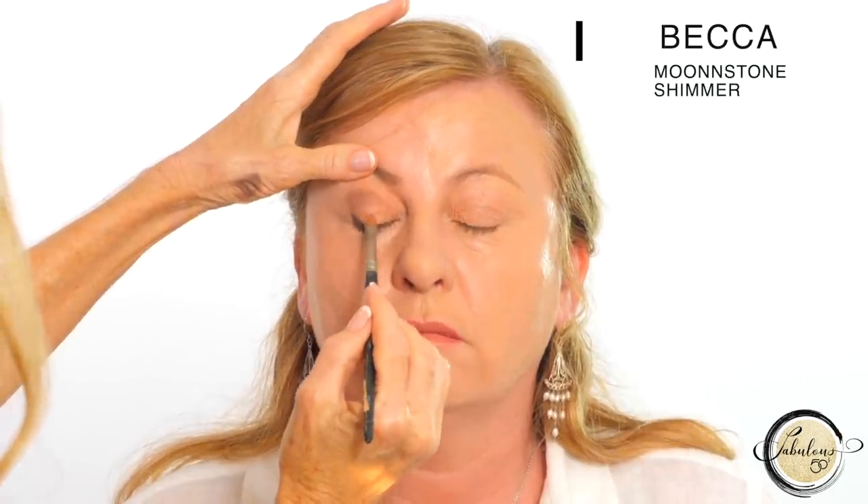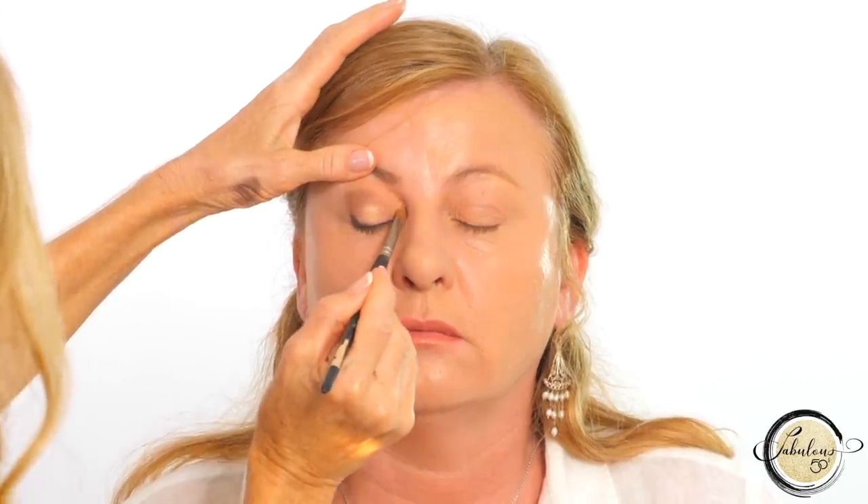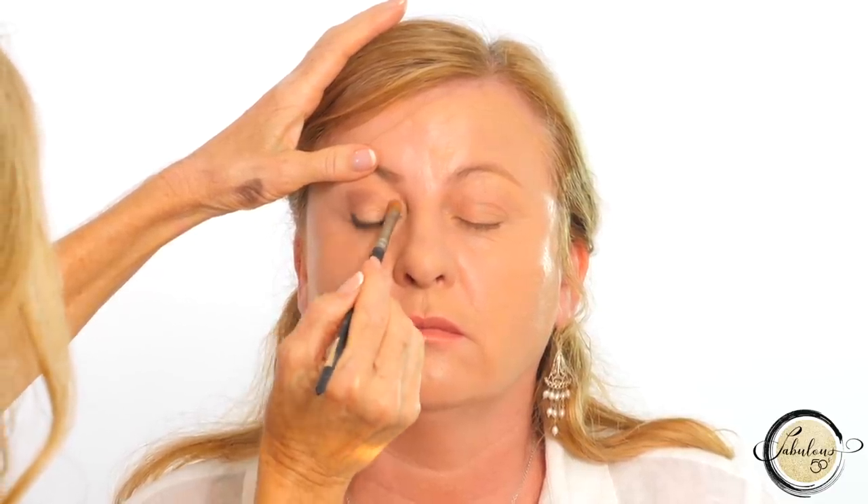One of the absolute biggest mistakes you can make with mature eye makeup is to use too much of it. To make Linda's eyes pop, I'm using the Becca Moonstone Shimmer — just put that at the centre of the eye and right in the corner. What we add light to, we make bigger, so we're bringing out that corner of the eye that gets a little deep-set, making the centre of the eye pop, and it'll make the lid appear a little bit bigger. Adding definition here will really help your eyes pop and lift.